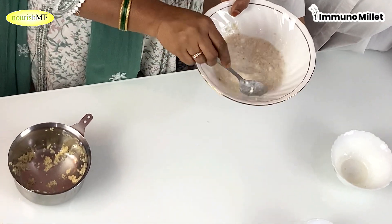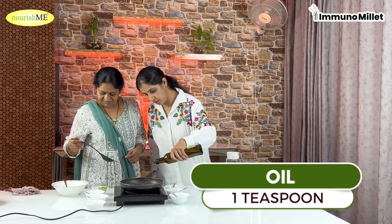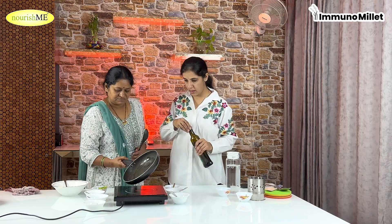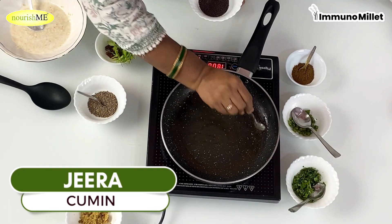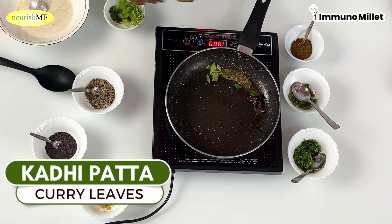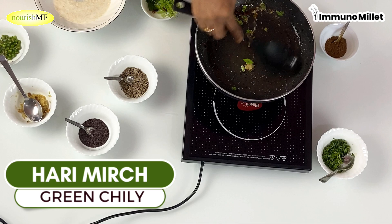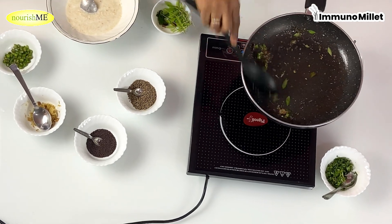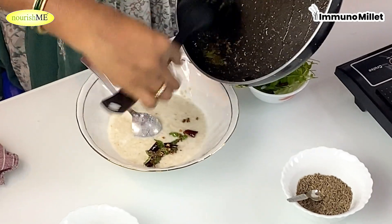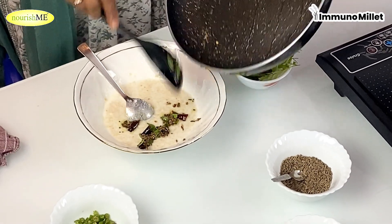After this, we are ready. Take 1 teaspoon of oil and heat it. After boiling the oil, add jeera, rye, kadi patta, lal mirch, grated ginger, and green chili. Mix them well and pour over your curd millet. Your curd millet is ready!